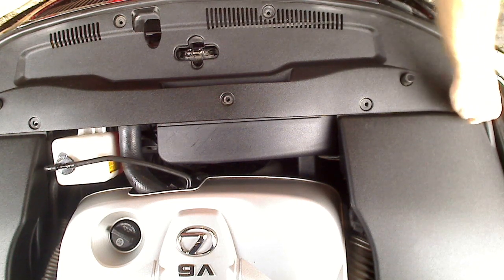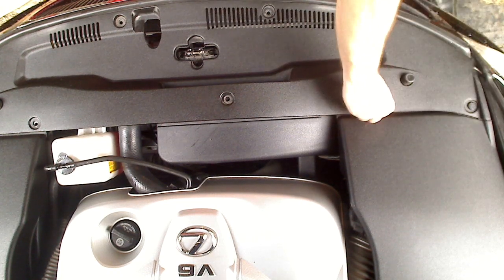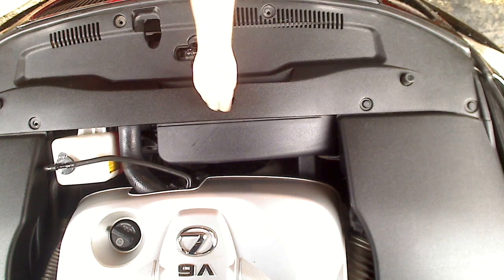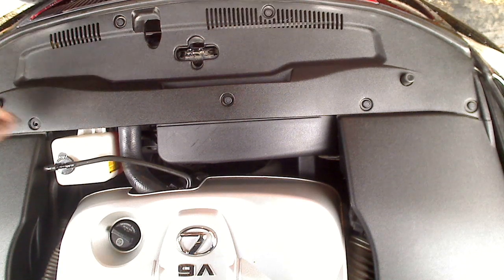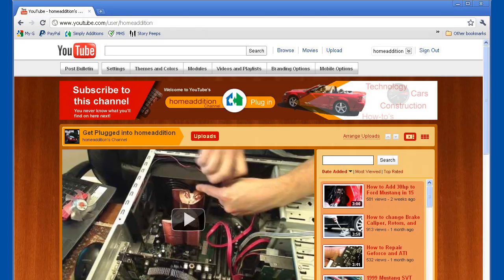And that's it — it's really easy to change your air filter on your Lexus. I do recommend the K&N air filter. Make sure you check out my other video on how to clean the K&N air filter. If you like my videos, go ahead and subscribe to my channel, Home Edition, and I'll make more of them.